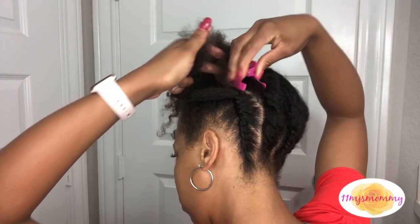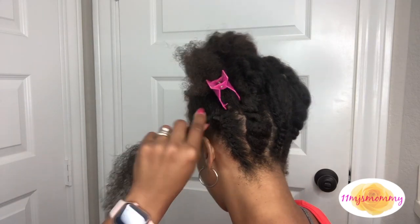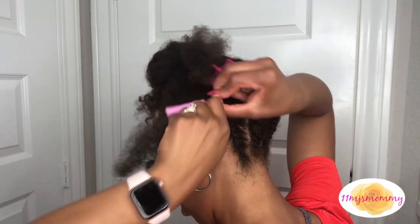Once I'm done flat twisting up, I keep the two sections separate and then I add product to the end of my hair and I use my perm rods to curl the hair.